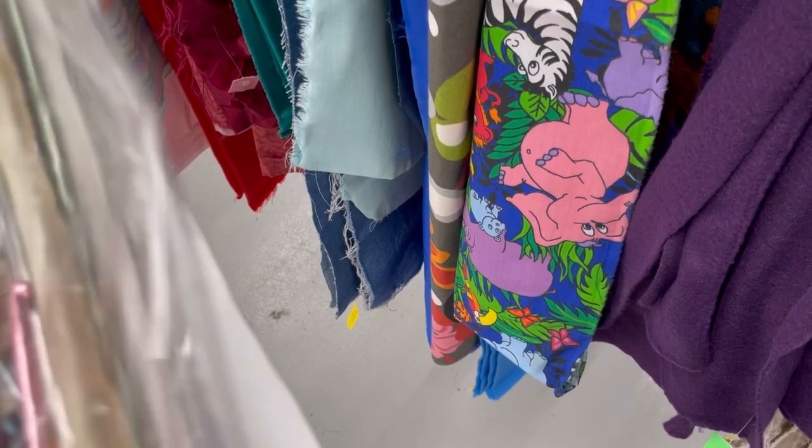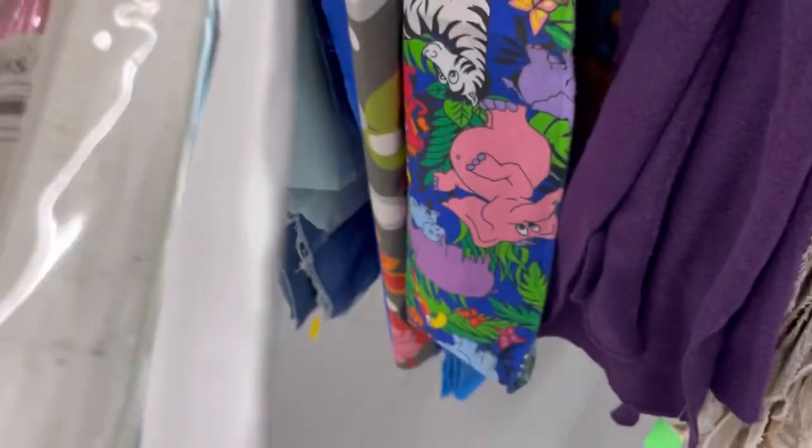Oh my goodness, look at that zoo fabric. I didn't even notice that when I was in the store. What is that elephant doing? Jiminy Cricket, I have no idea.